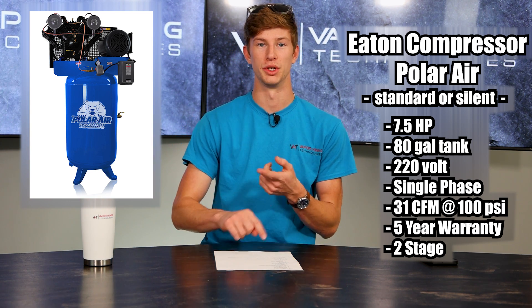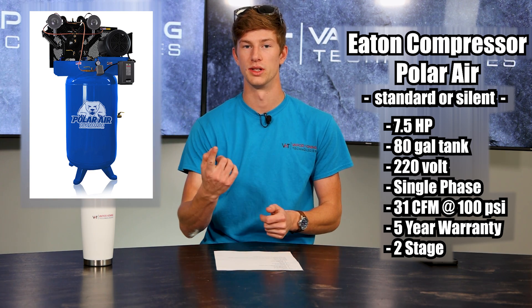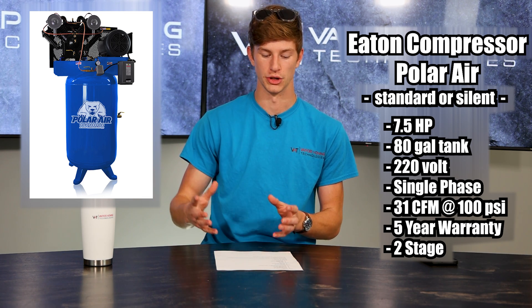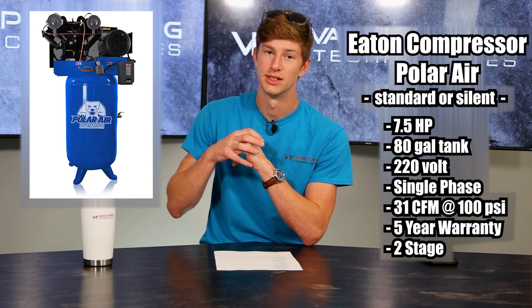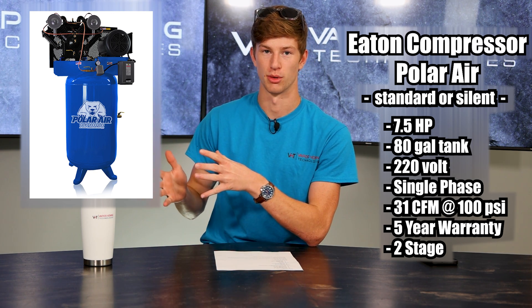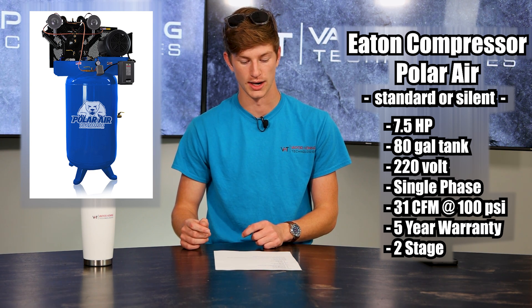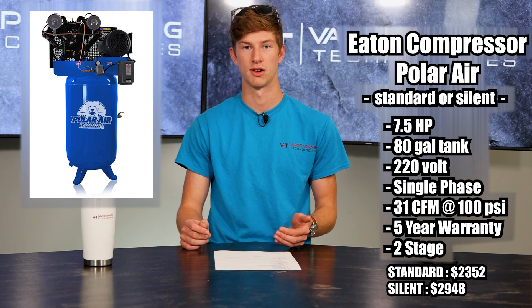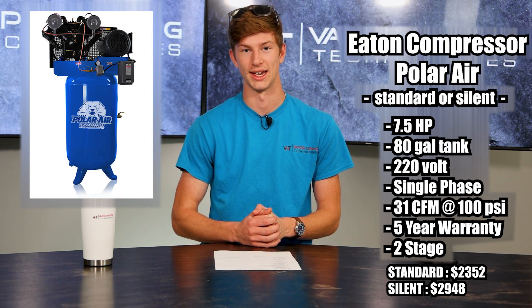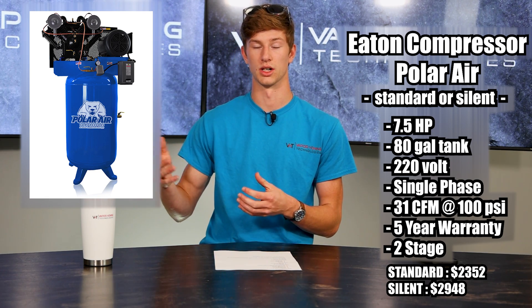That's more than we recommend for things like the Weekend Warrior, the 800 base, and the 1000, even up to the 4000. If it's a one-station, it's up to 30 CFM, so that's going to be comparable for you guys. That machine does come with a five-year warranty according to Eaton's website, and it is a two-stage compressor, so it's going to be more efficient. The base price for the Polar Air is $2,352, and if you want to get the silent air upgrade, it is $2,948, which is actually lower than the rest of the compressors on our list.